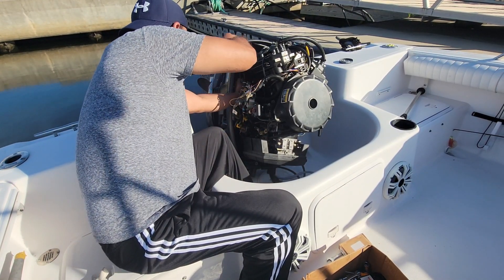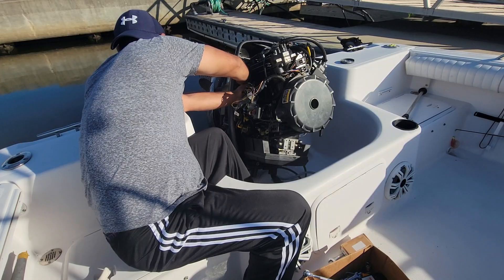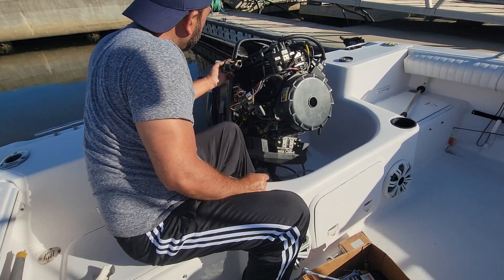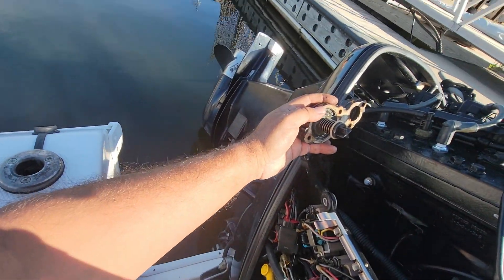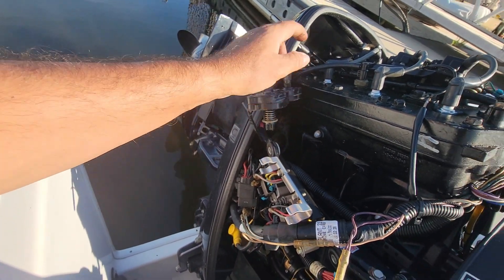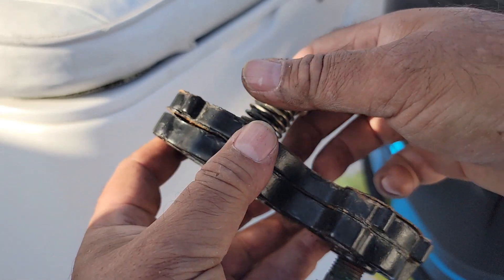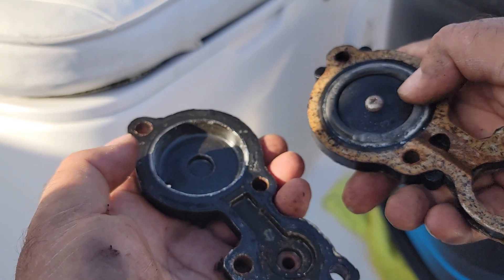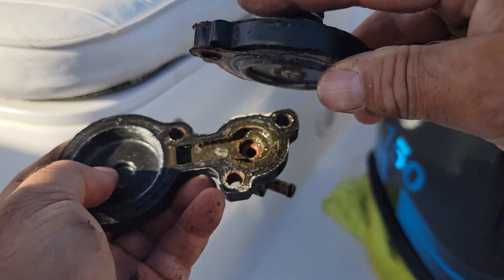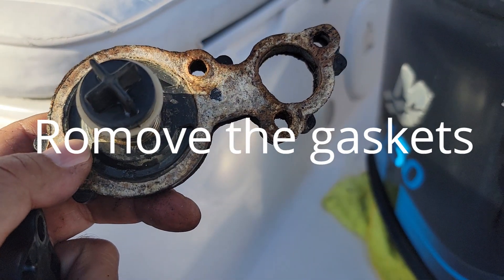Once all the bolts are out, this is what it is. We can disconnect from here, then we work on it. So it's two parts — you open it. Alright, there's the diaphragm that we want to change. Inspect the holes — everything is good. This is what we're gonna replace. Make sure you clean these gaskets with a sharp blade, and we're gonna process it now.